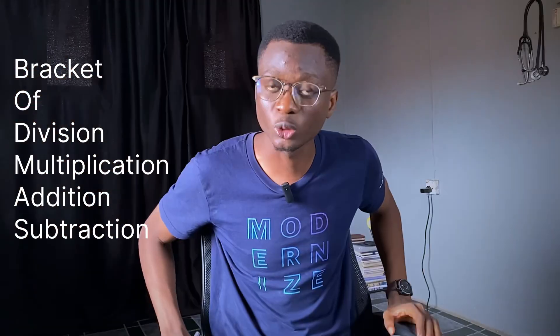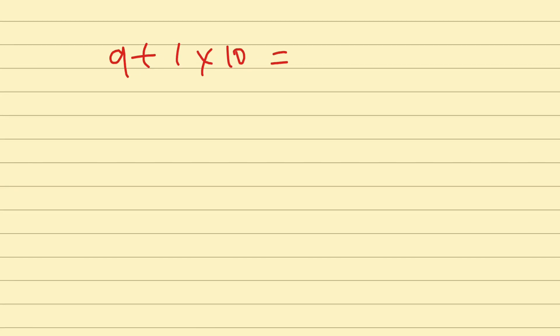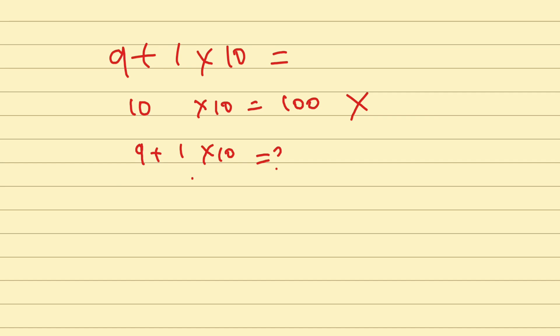You should always do the bracket first, then division, before you get to addition and subtraction. Take this question for example: 9 plus 1 times 10. Someone might say 9 plus 1 is 10, 10 times 10 is 100 — but that is not correct. The correct answer is that you have to do the multiplication first because multiplication comes before addition in BODMAS. So it's supposed to be 1 times 10 is 10, then 10 plus 9 is 19. If you put this directly into a scientific calculator, it's going to give you 19, which is the correct answer. So if you've been dependent on a scientific calculator, you might not have learned BODMAS.